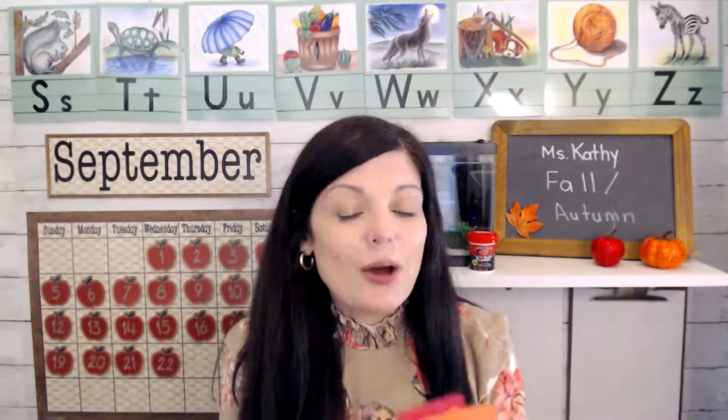The first thing I want to do is teach you a song. I cut some little pieces of paper — orange and yellow and red — and I'm going to pretend that these are fall leaves. You can do this activity at home too, and you don't even have to have these colors. White paper works fine. We're just pretending that they're leaves. The song goes like this.